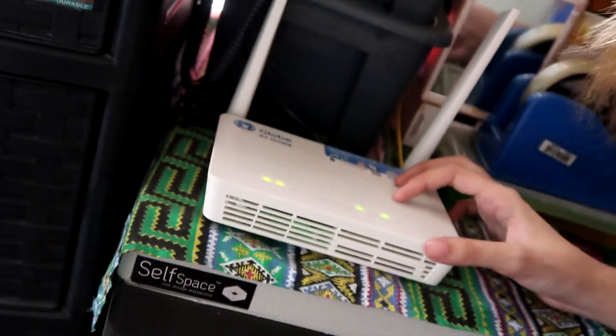We're no longer using Globe Home Prepaid Wi-Fi. We now have our own router from Globe. I know a lot of you say Globe is slow. It really depends on your service location — if the signal is weak in your area. But for today's video, we're going to talk about how to get faster internet with no lag.